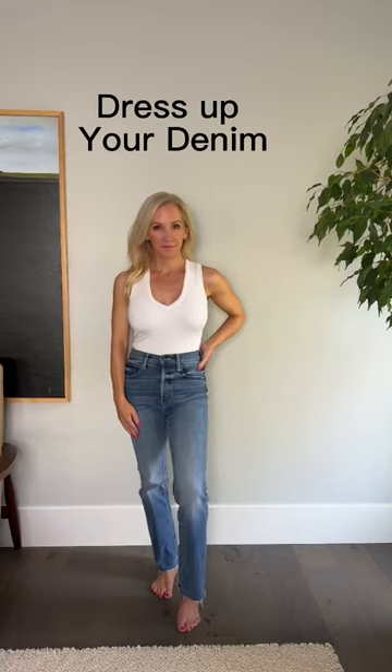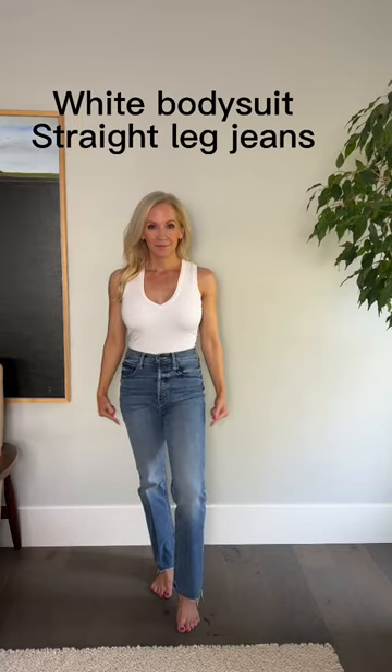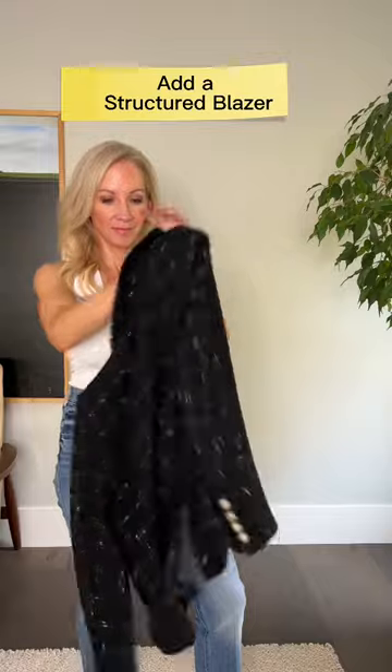This is an easy way to dress up your denim. I just took a white bodysuit and some blue jeans, and I added a structured blazer. This one is from Generation Love — I love it.